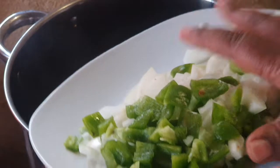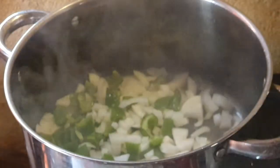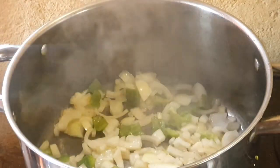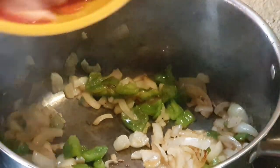We're starting off by frying some green pepper and onion in a pot with some cooking oil. We want this to brown, and as you can see now it has browned. We're gonna add in our...